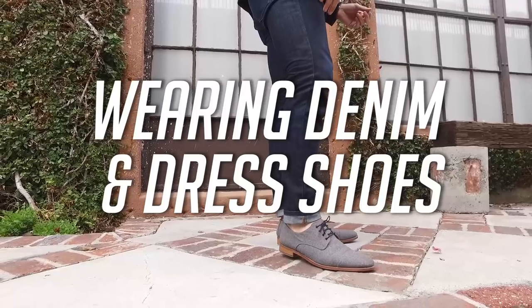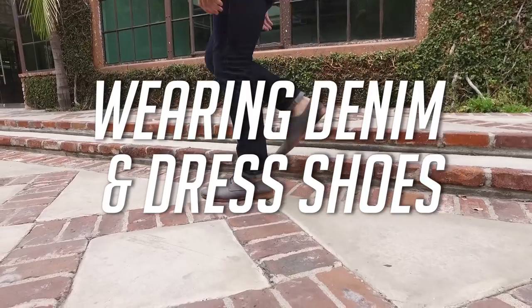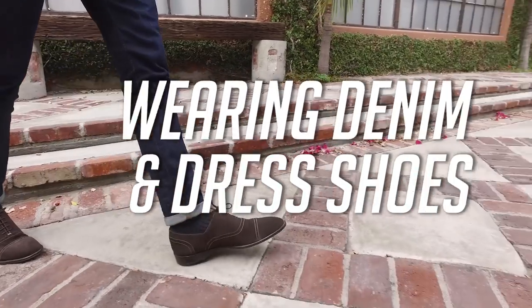Hey guys, so today we're going to tell you how to wear denim with dress shoes. We get a lot of comments and questions on our YouTube channel and Instagram asking us how we wear dress shoes with denim so well, and people always say, 'Oh, I could never pull that off the way you guys do. How do you do it?' So today we're going to give you a few tips and tricks that illustrate how to pull off this style move.